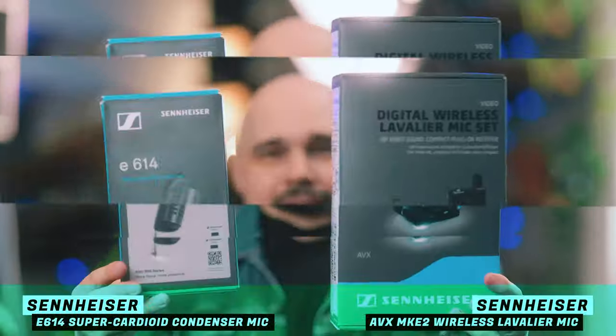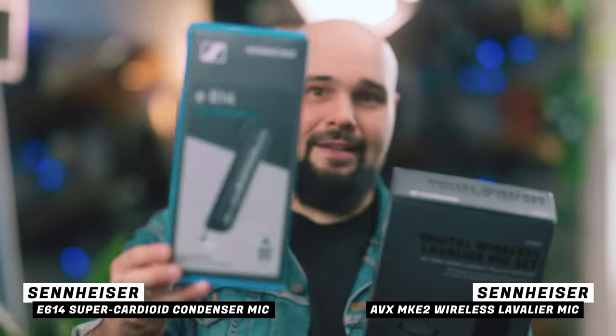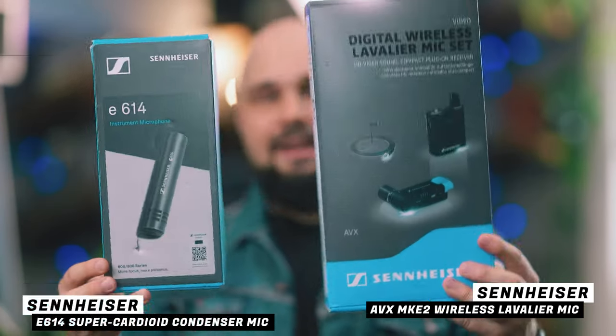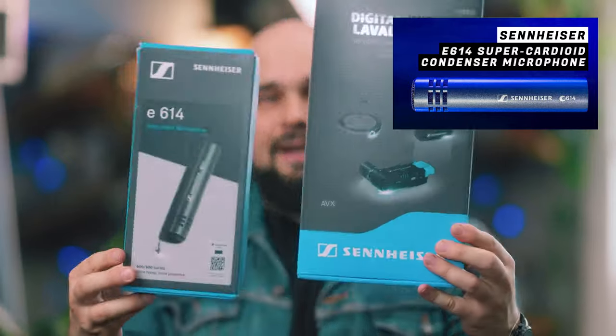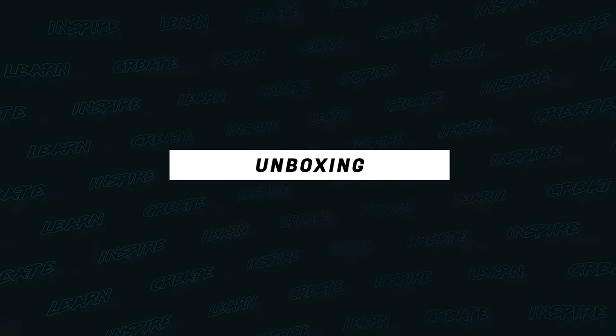Hello everybody, welcome back to the channel. Hope you're all having amazing creative days. Today we're going to be upgrading the audio kit for my YouTube channel. We have the Sennheiser AVX ME2 lav mic and a pencil condenser microphone, also by Sennheiser. In this video we're going to be looking at the lav mic. If you want to see the pencil condenser mic, check out the video up in the corner. Let's unbox this mic - I'm excited to use this one for sure.